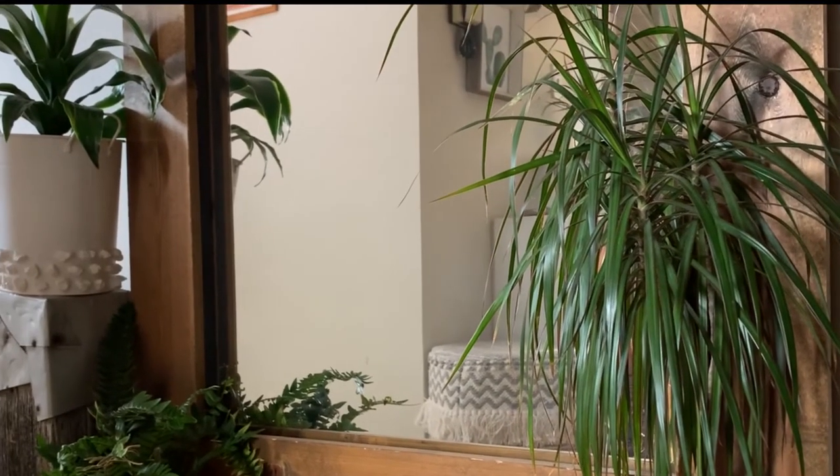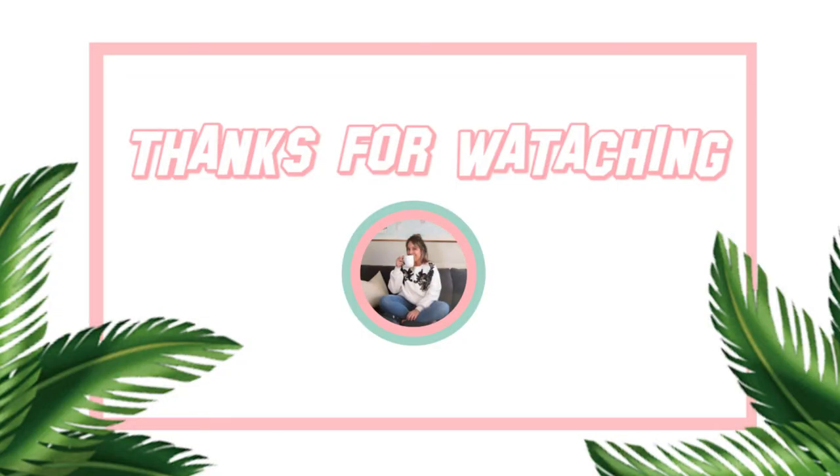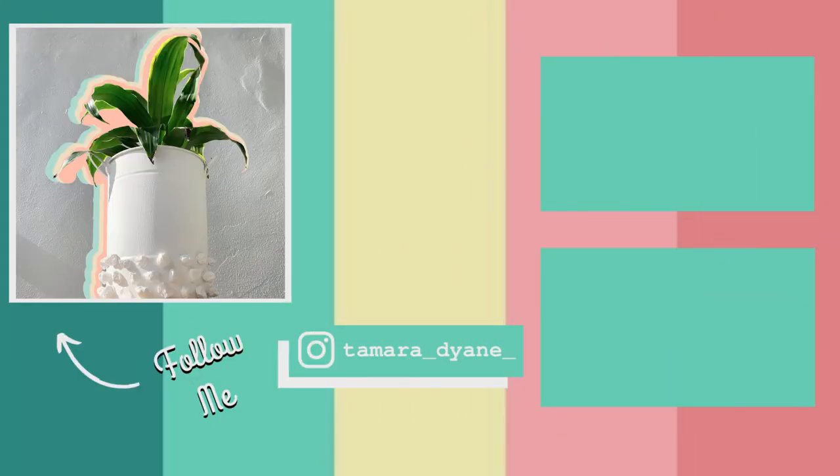So yeah, really easy and super affordable. I hope you like it, and again if you end up trying this out please let me know — tag me on Instagram. I'd love to see how it turned out or maybe you have a new take on it. I hope you leave inspired and have an awesome day everybody, and I'll see you in my next video.